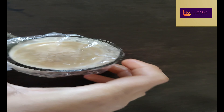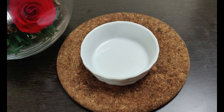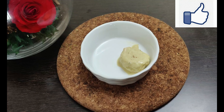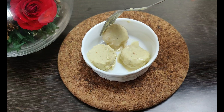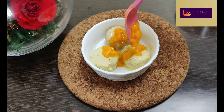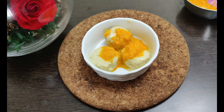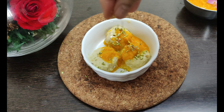After 12 hours, the mango kulfi and ice cream are ready to serve. Transfer to a serving bowl, top with mango puree and pistachio powder. The taste is very good for kulfi lovers.